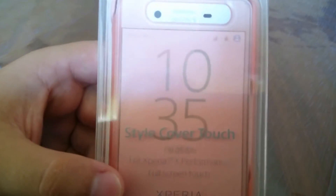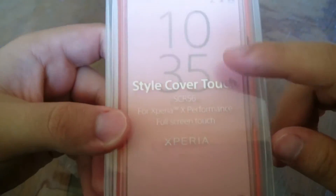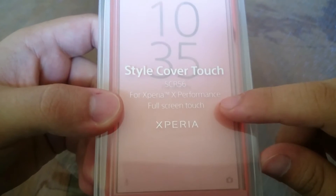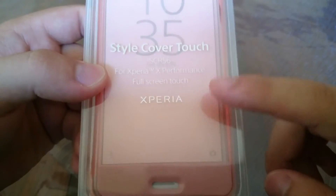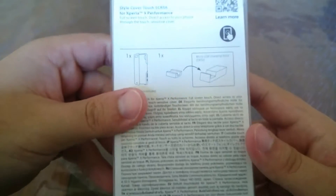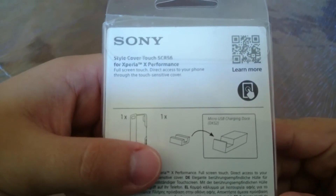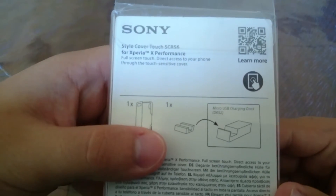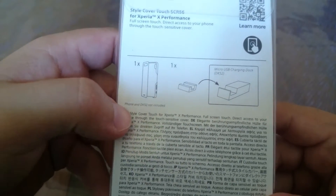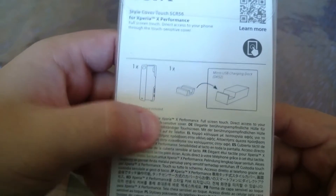As you can see, it's a style cover for CRS 5060 for Xperia X Performance — full screen touch Xperia. Let's flip it on the back — it will be a very short video. So, touch sensitive cover, it includes the phone. NDK52 not included.